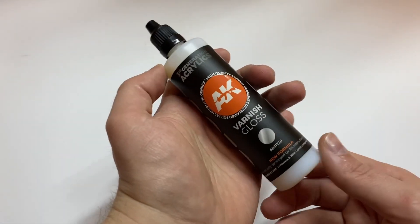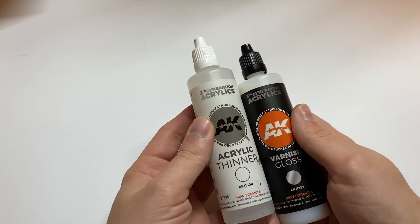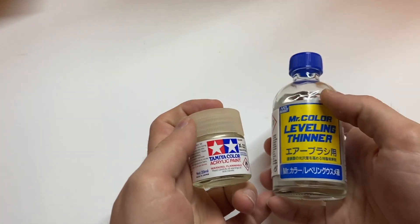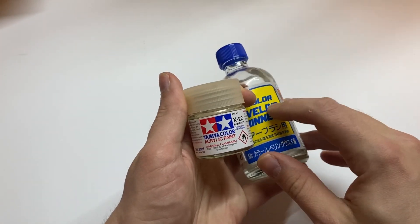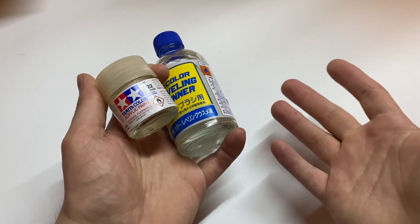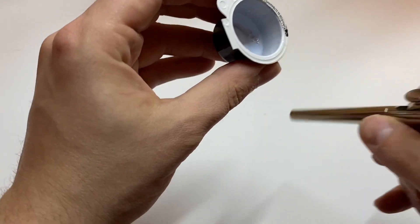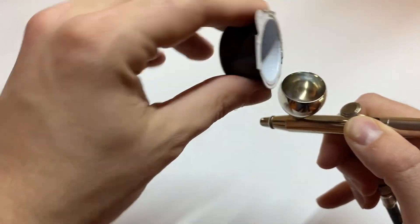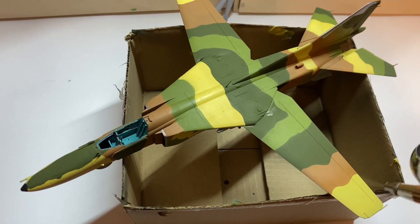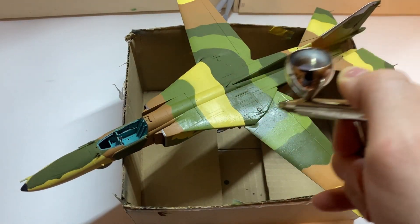Next, I had to seal all my work with gloss varnish. I decided to use the dedicated one from AK. Why not my proven Tamiya XF-22 with Mr. Self-Leveling thinner? Well, I didn't know if it would react with the paint layers — it could melt or damage them. So I mixed the varnish with thinner and started spraying. Unfortunately, this varnish should be called 'not very glossy,' because two solid layers left the surface more satin than gloss.